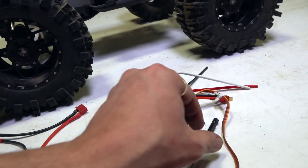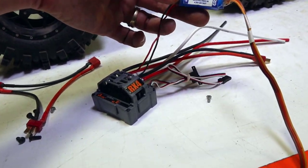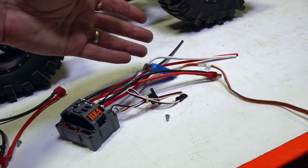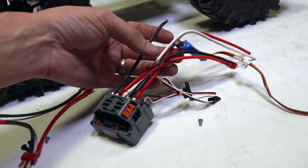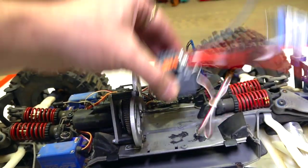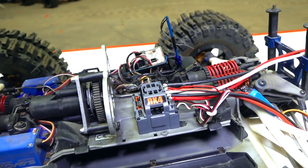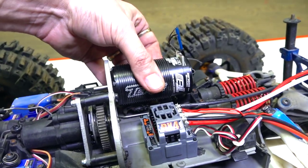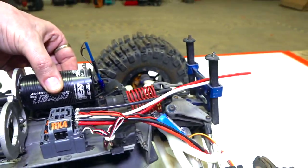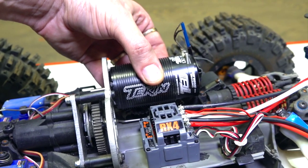Here is the speed control. I decided to go ahead and just throw the BEC on there even though it's got a high voltage BEC, because it'll be easier to do it now than to muck about with it later when I need it. Now I've left my leads entirely too long — I actually don't need them to be that long at all. I usually like to place my speed control and then eyeball it. I can mount up the motor and you can see I only need a few inches of wire there.